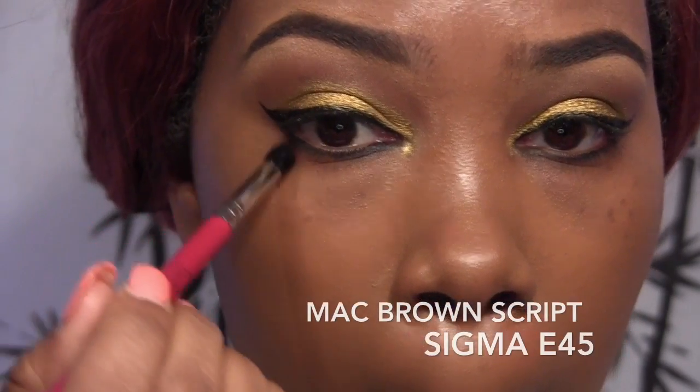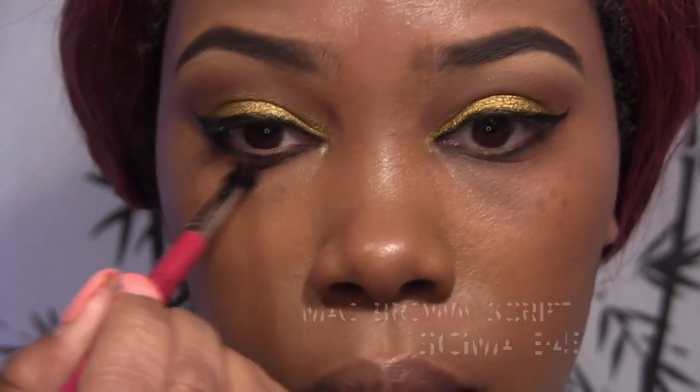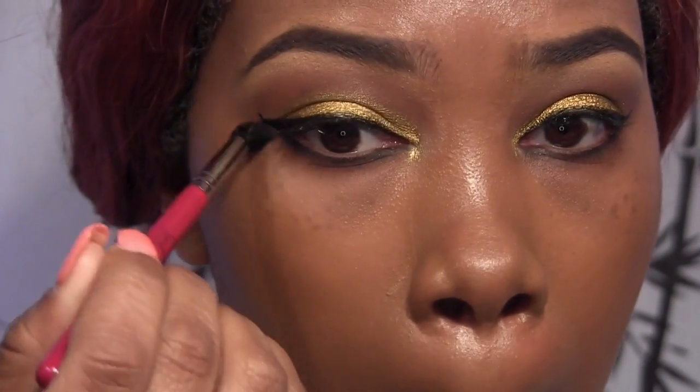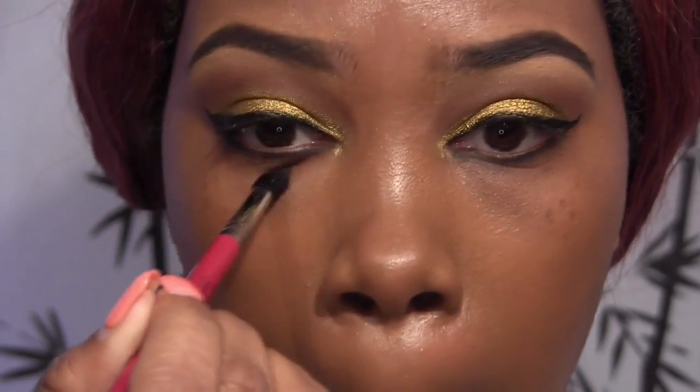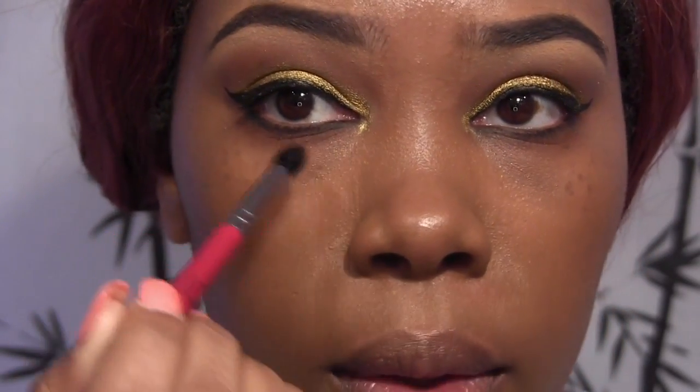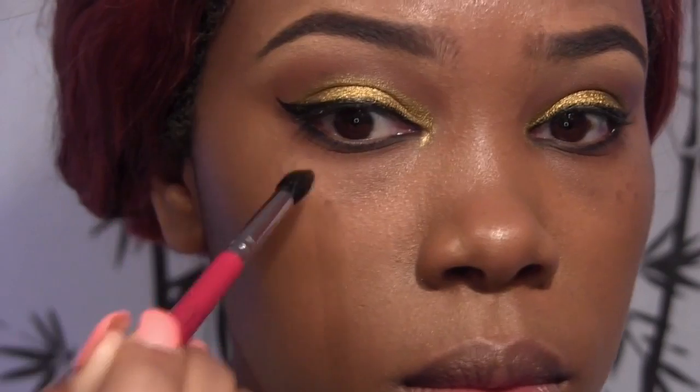Now, I'm going to take MAC's Brown Script and an E45 brush and I'm going to blend out that Smashbox liner on our lower lash line — under my lashes, not in my waterline. Today is not a day to put anything on the waterline, not with allergies and runny eyes.